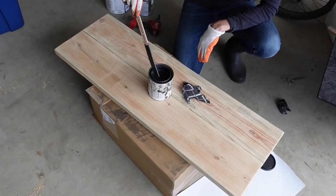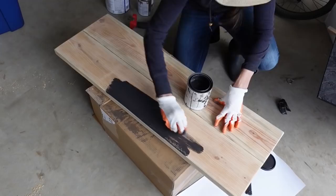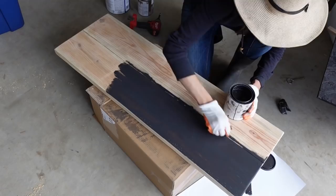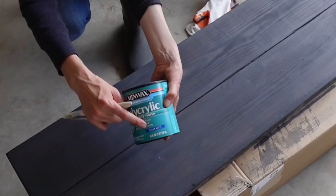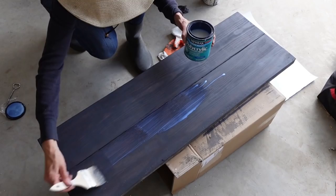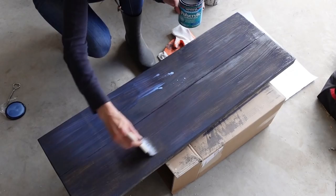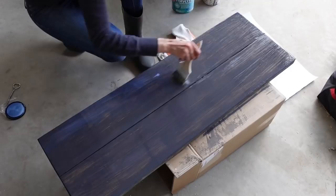For the stain I used one mixed by Sherwin-Williams — they can customize any stain color just like they do paints. Make sure you wear gloves that don't leak because stain is hard to get off. Rub it in the direction of the wood grain with a rag — that's really important. Once dry, go in with a sealer. I used polyacrylic in a clear matte finish because I don't want a lot of shine. You could also use polyurethane, but it can yellow with lighter-toned woods, so keep that in mind.